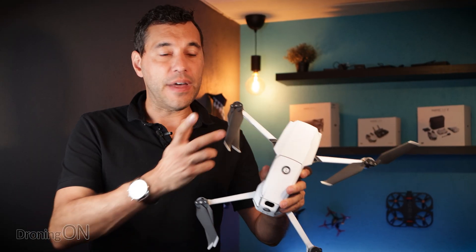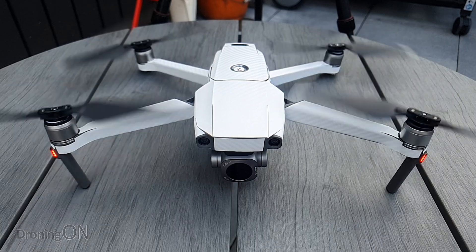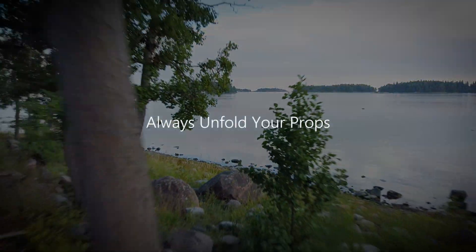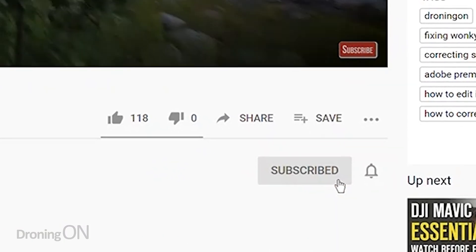Did you know that starting your drone up without unfolding the props does this to your drone? Hi, I'm Ashton Droning On, and if you love this kind of content then smash that subscribe button below because the more followers I have, the more content I can create for you.